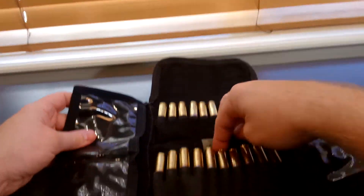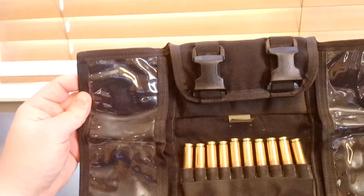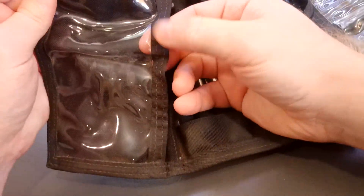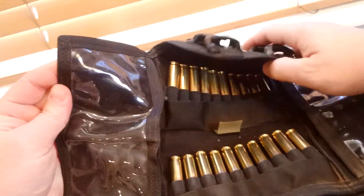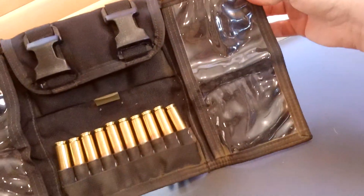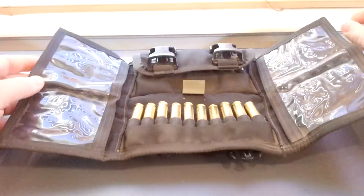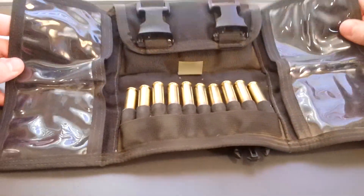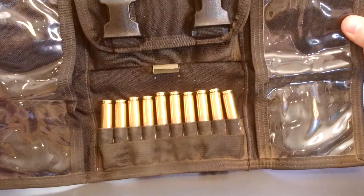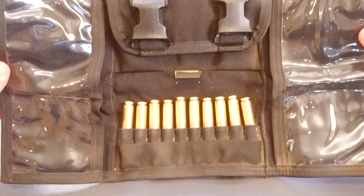What sets the Triad stuff apart from some of the competition is definitely the quality. All of this is double stitched all around the edges. There are clear vinyl windows on both sides, which is especially useful if you're shooting different ammo or different guns during the same range trip — you can stuff a little dope card in here, or a map if you're doing some kind of competition where you've got to navigate around the courses.